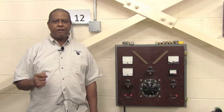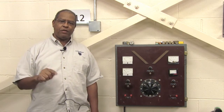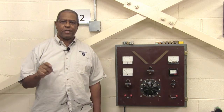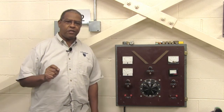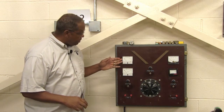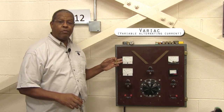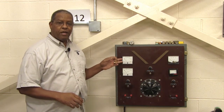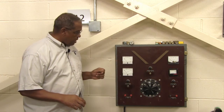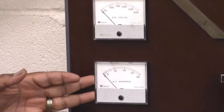I have a testing board here that I'm going to first talk about, and then I'll show you the different types of fuses available in the marketplace for various applications. This is our testing board. It has an AC voltage meter, and this is called a variac — a variable alternating current testing device. It has an AC scale and AC amperes showing the amount of amperes the load is pulling.